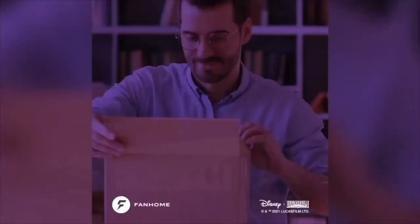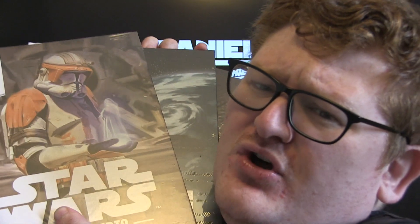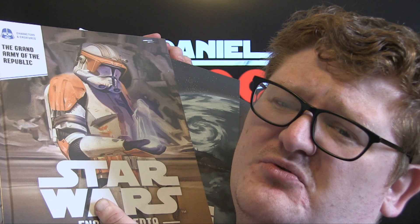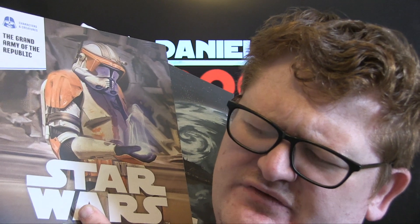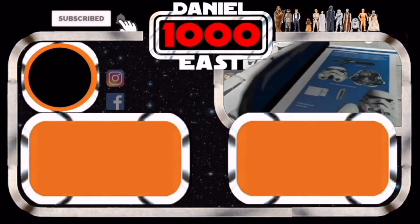If you subscribe through Fanhome, you can get this every month — high quality books from a galaxy far, far away, directly to your doorstep. If you want all these books through your door every month, they'll just keep sending them. They'll keep taking that money out of your bank account. Four books a month — you might get a nice freebie. Thank you so much, Fanhome, for feeding the content. And thank you all very much for watching. This has been Daniels1000, thank you!